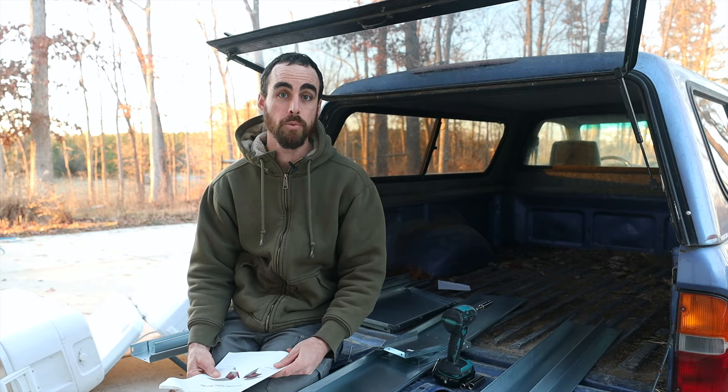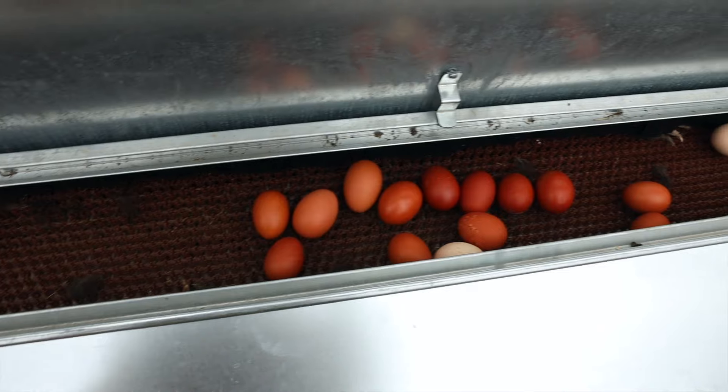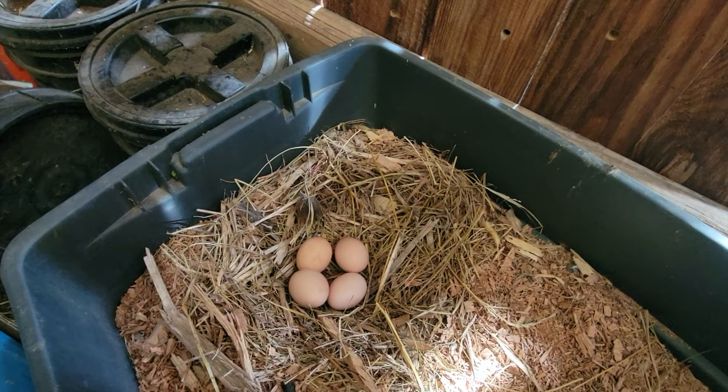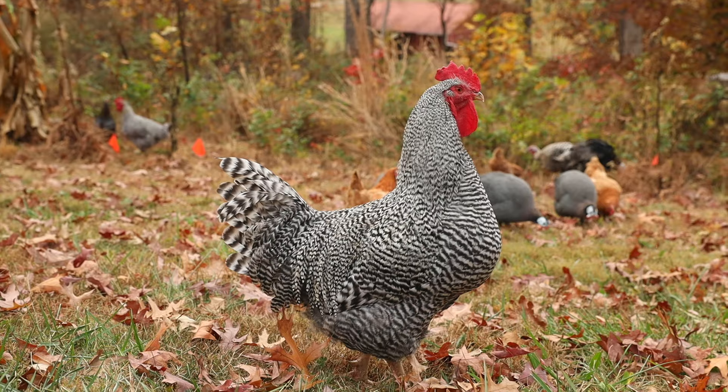Today I'm going to be doing a huge upgrade to my coop, which is a roll-away nest box. This is going to save me a ton of time and make it a lot more comfortable for my girls so that they lay all their eggs inside of their box. I've been having issues where they're trying to lay out here since they do 100% free range over many acres of property.